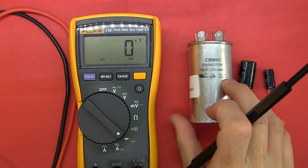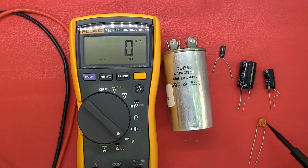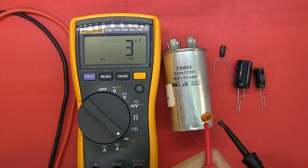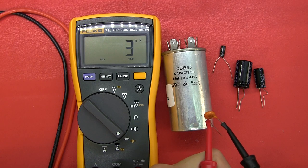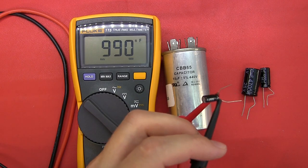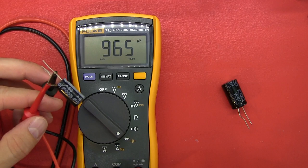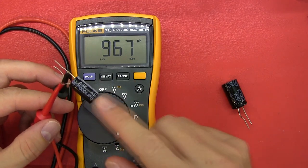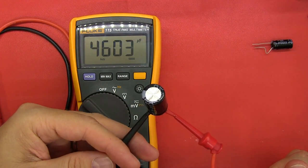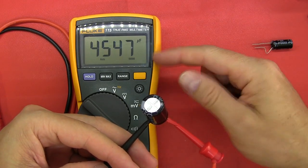Next: capacitance measurement. Testing a 2.2 nanofarad capacitor — that's right at the bottom of what this can measure, and it's flicking between 2 and 3, which is fair enough. A 1 microfarad electrolytic comes up as 990 nanofarad — no problem there. The 15 microfarad comes up with no problem. The 1000 microfarad comes up as 965 — within tolerance of both the capacitor and the meter. The 4700 microfarad takes a little weight but it comes up with a figure, again within the tolerance of the capacitor and the spec of the multimeter.